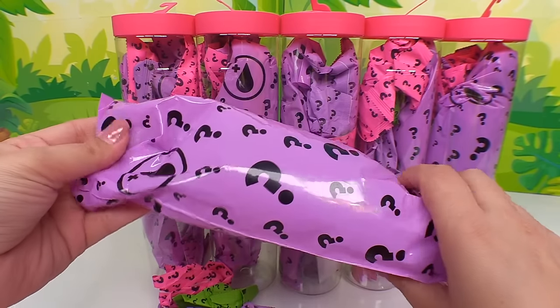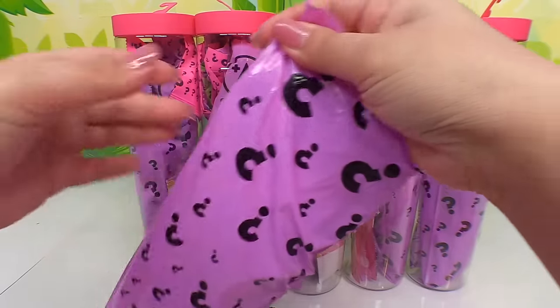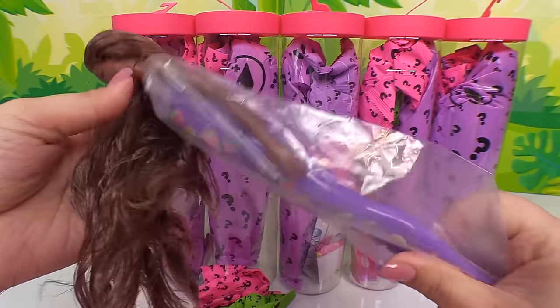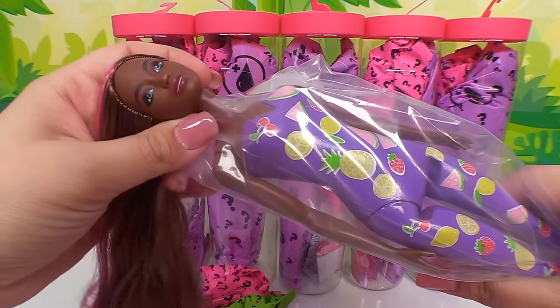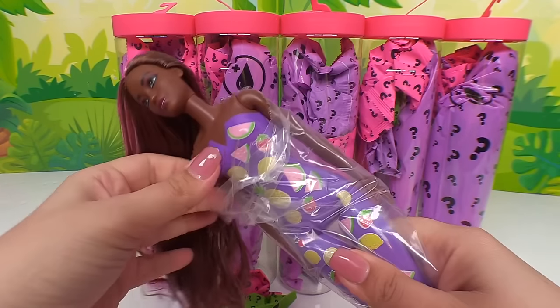First step is revealing our doll. We open the big bag here. She's so fruity — look at her long hair! She has pretty pink streaks in there. Her hair smells so good, like purple Kool-Aid.